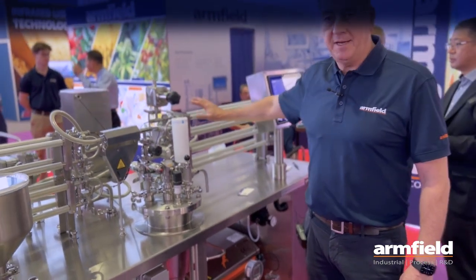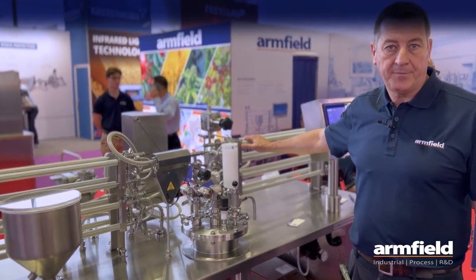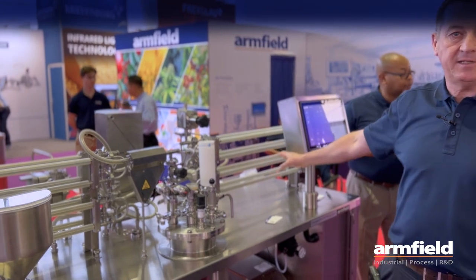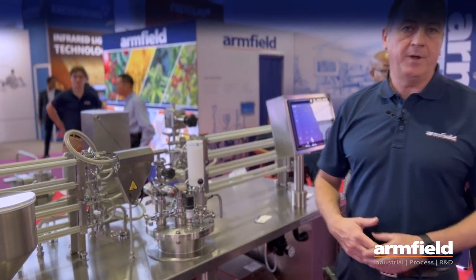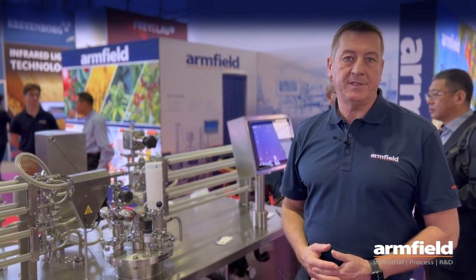From there you would then go back to your cooling section for two-stage cooling. You then exit the system, and you have the option to go to an Armfield FT83 sterile filler to give you products with extended shelf life.